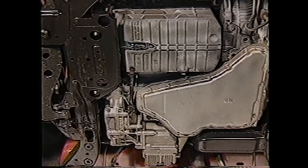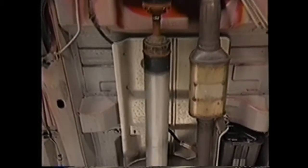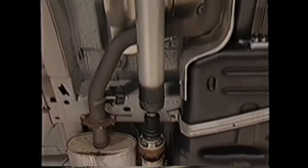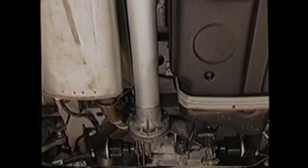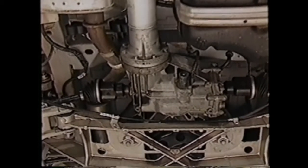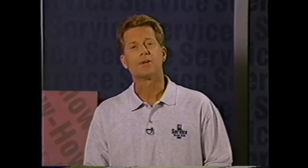At the heart of the Versatrac system is a power transfer case which is mated to the right side of the transmission assembly. A propeller shaft assembly transfers power and torque from the transfer case to the rear differential. The on-demand all-wheel drive rear differential distributes variable torque and power to the rear wheels via individual axle shaft assemblies. Power output is provided independently to each of the rear wheels only when slippage occurs at the front wheels. Now we'll take a closer look at the system's major components, beginning with the transfer case.